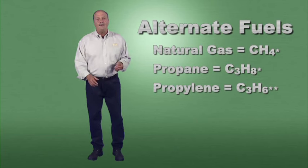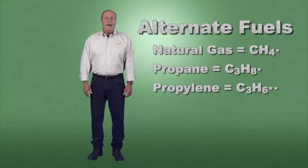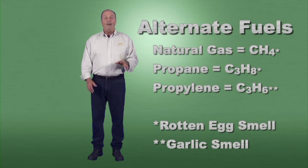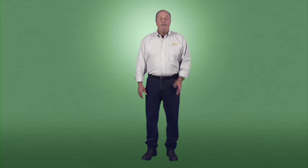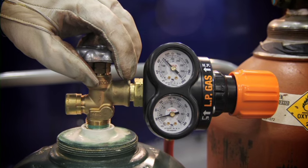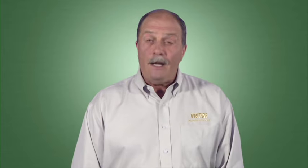Alternate fuels include natural gas, propane, and propylene. Natural gas and propane are colorless and odorless gases, so gas producers add mercaptan, which gives off a rotten egg smell so they can be detected. Propane is available in cylinders of various sizes up to large outside bulk storage — unlike acetylene, these cylinders are shells only. Propylene is a colorless, highly flammable gas with an odor similar to garlic, marketed under dozens of brand names. Alternate fuels do not have the pressure limitations, withdrawal rate issues, or upright storage requirements associated with acetylene.